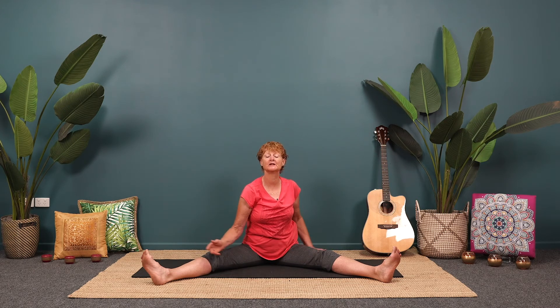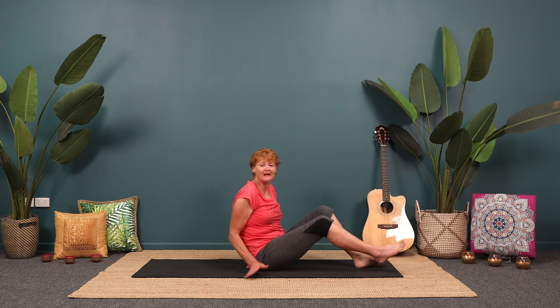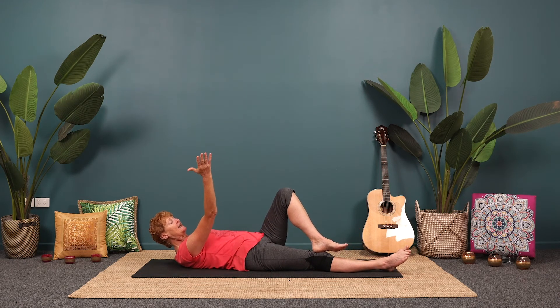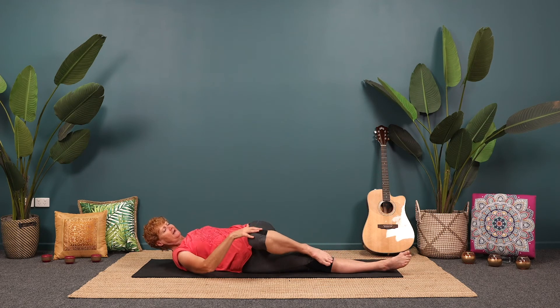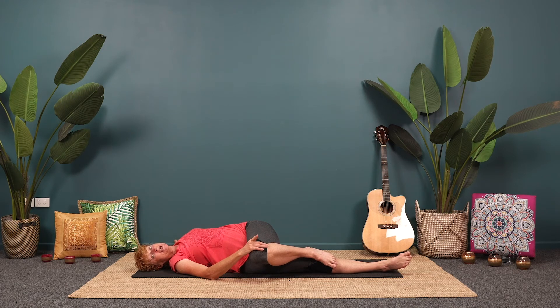Slowly come out of the twist. Bring the legs together, give them a little shake. We're going to come lying down on the mat and do some twists lying down. Just have the right leg straight and bring the left foot on the right knee. The right hand holds the top knee, let the knee cross over your body to the right side. Then bring the left arm to the back — either on the mat or a block, whatever's good for you. Relax your head down, and if you can, turn your head to look over that back arm. As you breathe out, soften the hips, soften the shoulders.